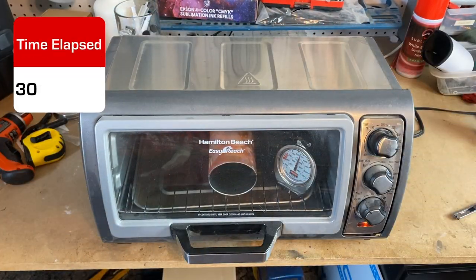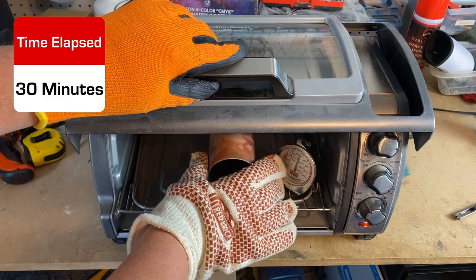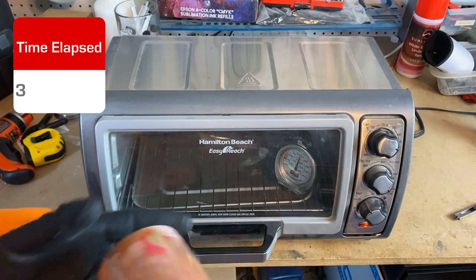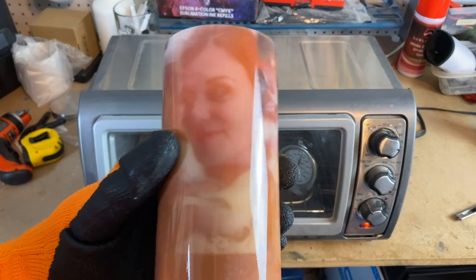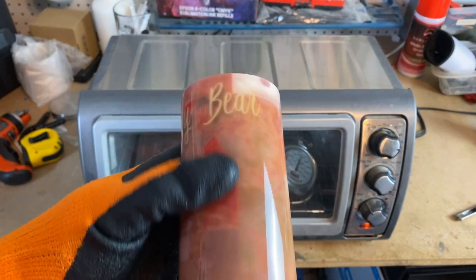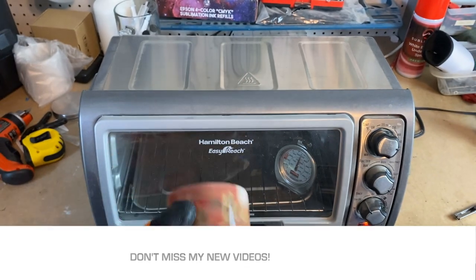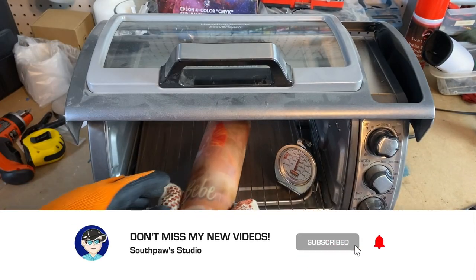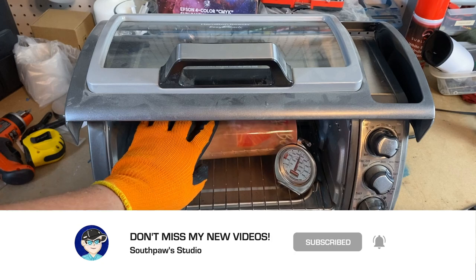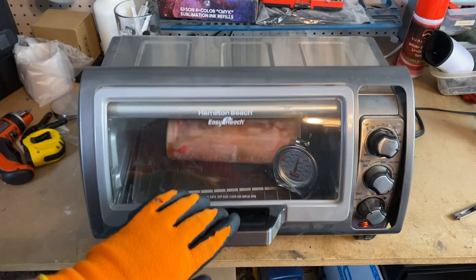All right guys, let's go ahead and look at it. This is after two 15-minute rotations. We're going to look at it and see what we got. Wow, look just how much lighter that is. Still got some spots where it needs to be done, but we're going to put it back in there and rotate it. There we go, just like that, and we're going to put it back in there.